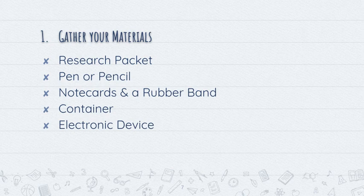And lastly, you will need access to an electronic device. I typically like to use a computer when I'm doing research, but you can just as easily use any other electronic device that is connected to the internet.